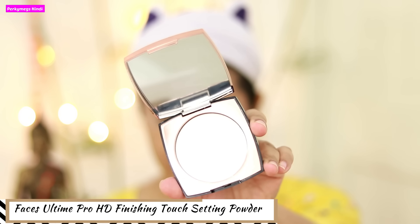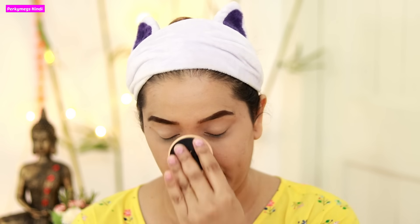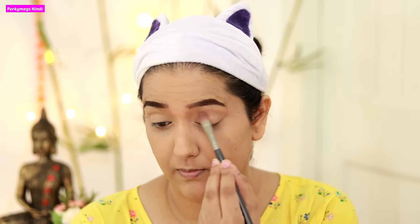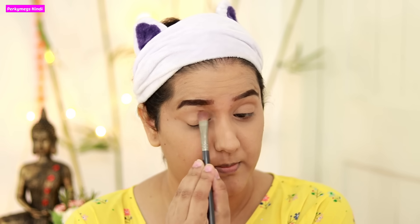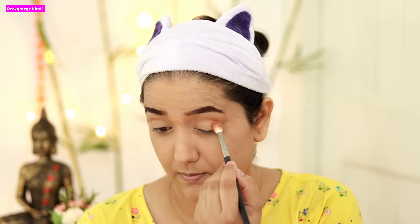After blending well, I will set all the cream products on the face. I am using Faces Ultime Pro HD Finish Touch Setting Powder — this is an invisible finish setting powder. You can also use a loose powder, totally up to you. This is very quick to apply and one of my favourites. For today's eyes, I will use the Jaclyn Hill Morphe Eyeshadow Palette. This is a very amazing palette — the only disadvantage is that it is not travel-friendly as it is very big.